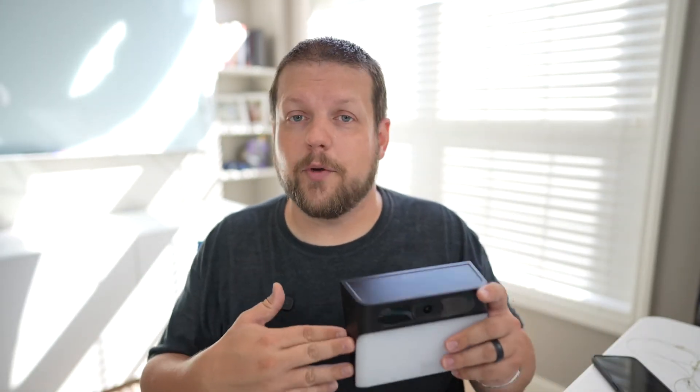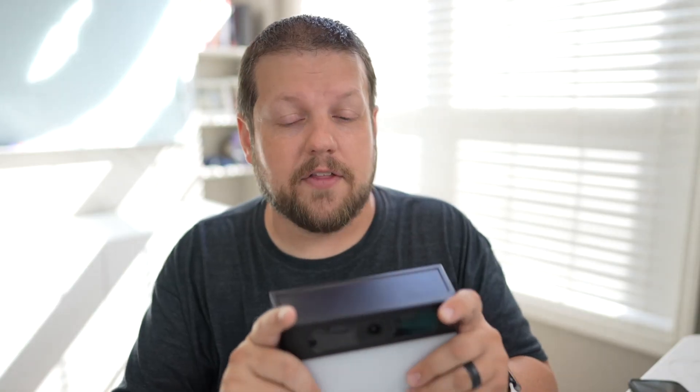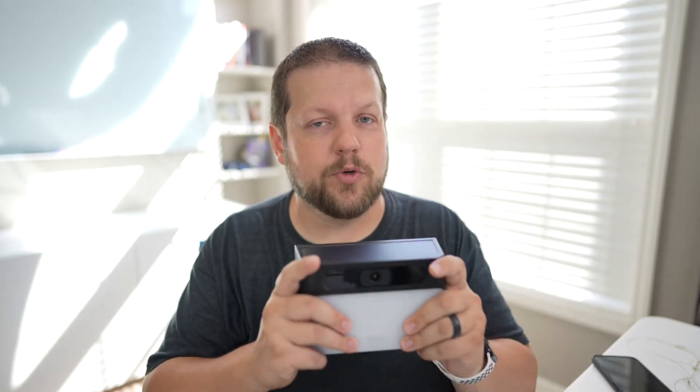All in all, this is a really great solution from Eufy. The only reason I wouldn't go with this is if you need something that records 24/7 — this only records events it detects. Eufy does have other products that record 24/7, but this is really designed to provide additional security at locations where you couldn't normally install a camera, offering both video surveillance and supplementary lighting.